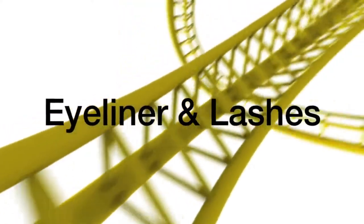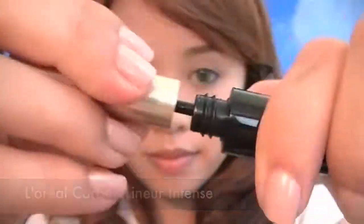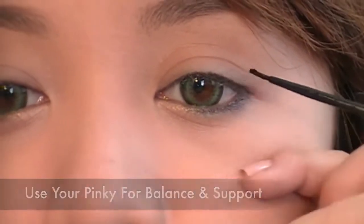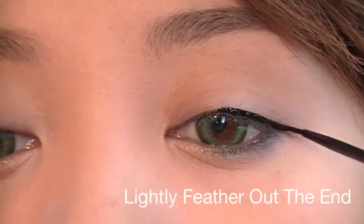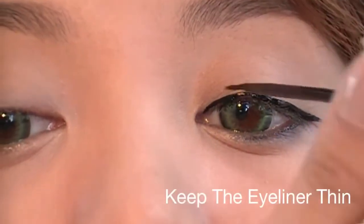Using L'Oreal's Liquid Eyeliner — I recommend using liquid eyeliner if you're going to be doing outdoor stuff because it will last longer and not smudge. Rest your pinky on your cheek for balance and support, and start lining your eyes. Lightly feather out the end and keep the eyeliner thin and clean.